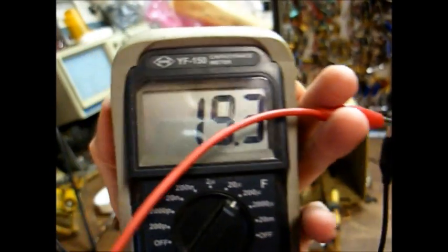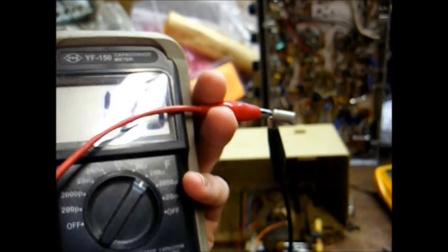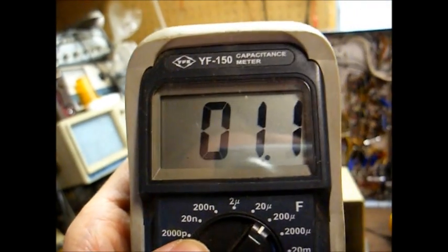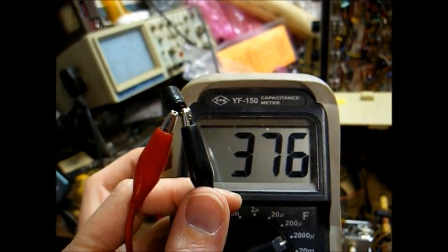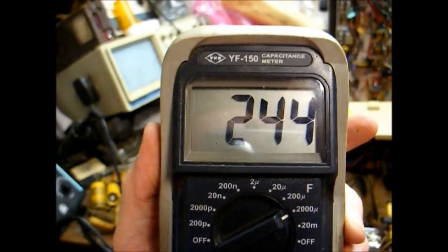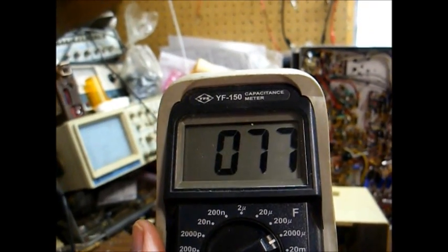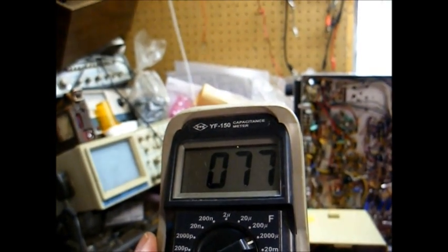Capacitor number one is supposed to be 10 microfarad, reading 20 — not too bad, but since the other one of the same brand had opened up completely, there's no reason to leave it in there. Here's the open AVC cap that was causing the squealing. Here's a 3.3 microfarad reading double at about 6.6. Here's one that's really up there — this is supposed to be 100 microfarad, it's reading 376 microfarad. Here's another 100 microfarad, not as bad — only reading 244 microfarad. Here's the electrolytic filter capacitor, 50 microfarad 150 volts, reading 77 microfarad — it could have probably stayed, but while I had it apart, might as well go ahead and change it.